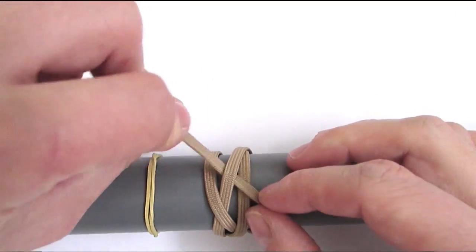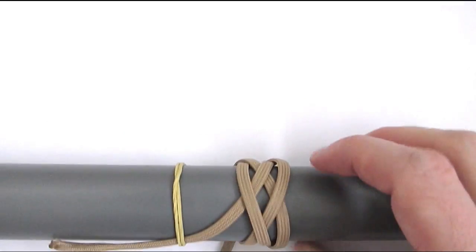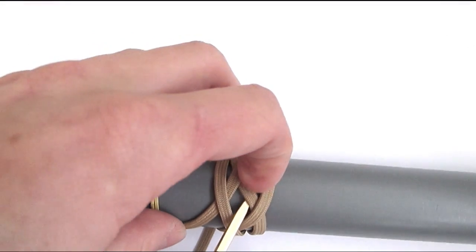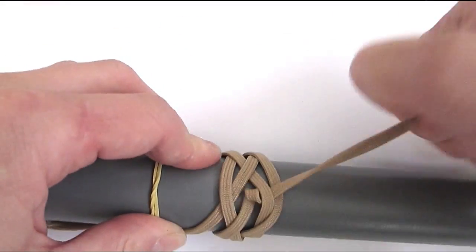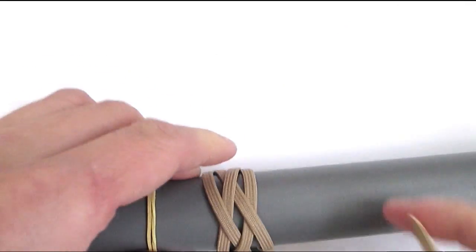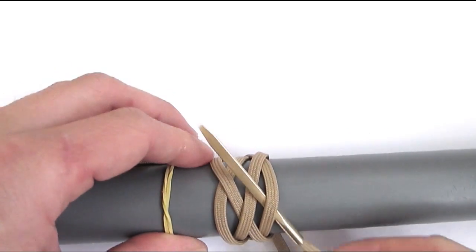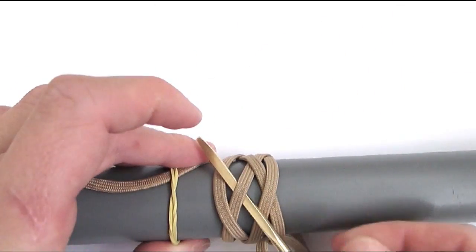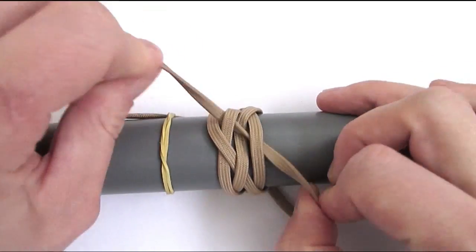We're now going to split the two parallel cords that we set up earlier, and we're going to start with an over, then under, and over. And we're going to split another set of parallel cords. From right to left we're going to go under, over, under, and over. At this point we have tied a 5-part 4-bite Turk's head.